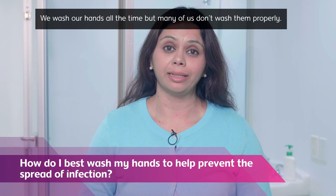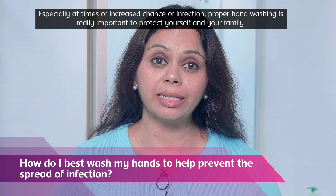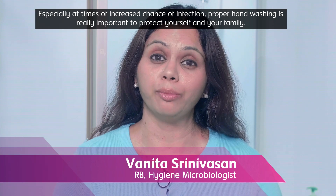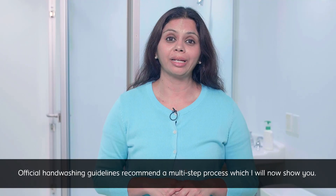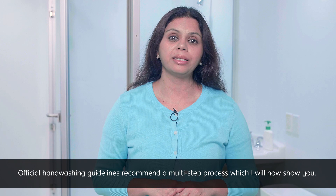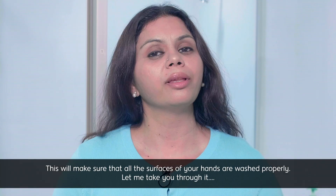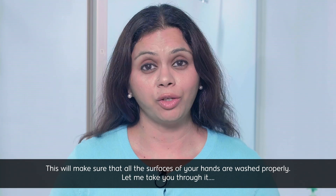We wash our hands all the time, but many of us don't wash them properly. Especially at times of increased chance of infection, proper hand washing is really important to protect yourself and your family. Official hand washing guidelines recommend a multi-step process, which I will now show you. This will make sure that all the surfaces of your hands are washed properly. Let me take you through it.